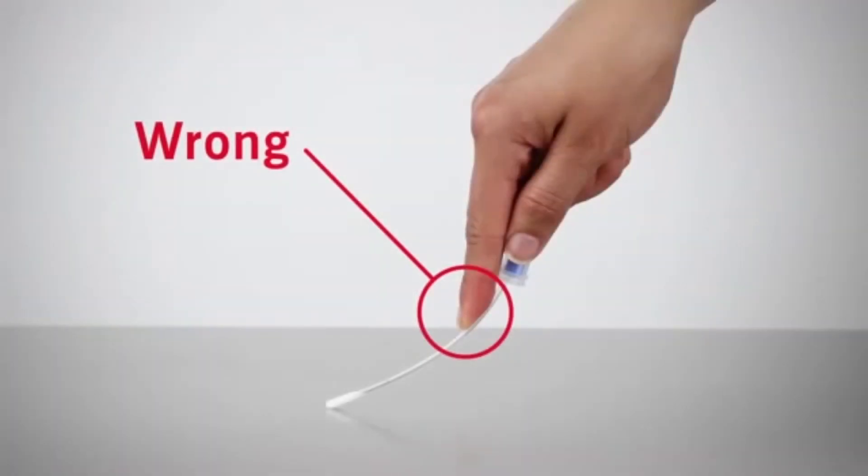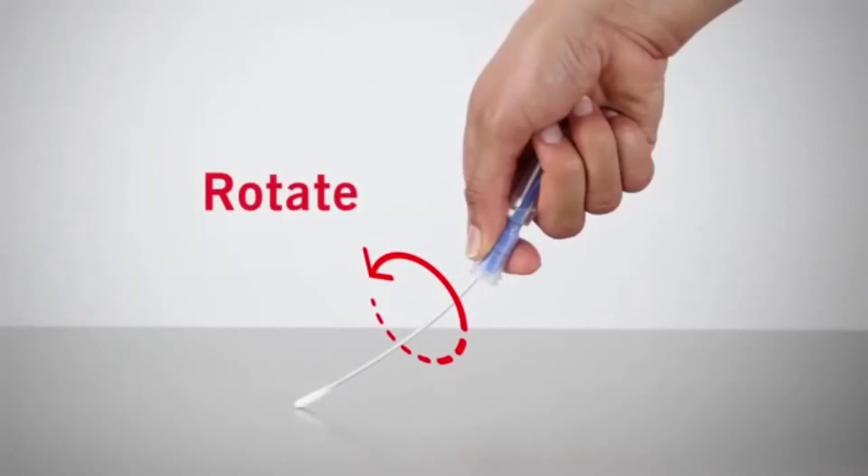Be sure not to touch the swab shaft when collecting sample. This could contaminate the test and cause inaccurate results. Rotate the swab tip while swabbing to ensure maximum sample collection.